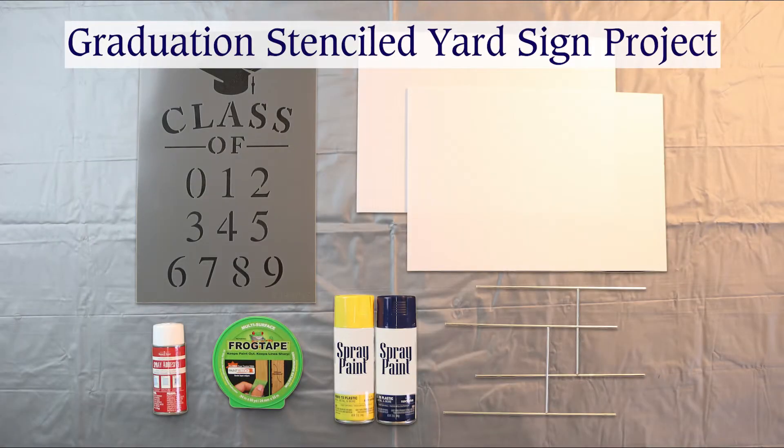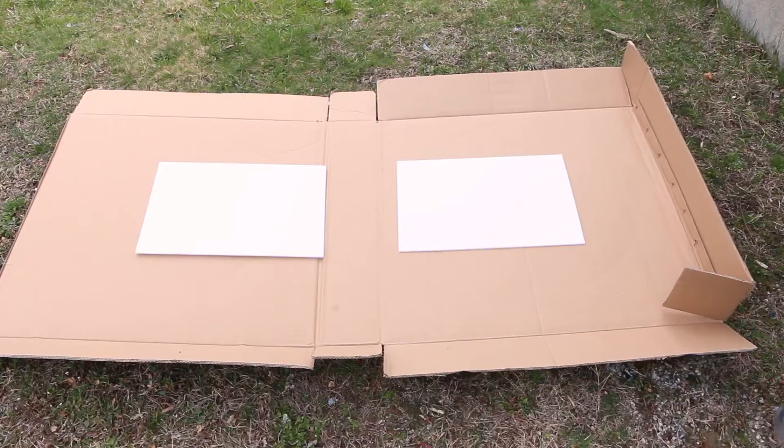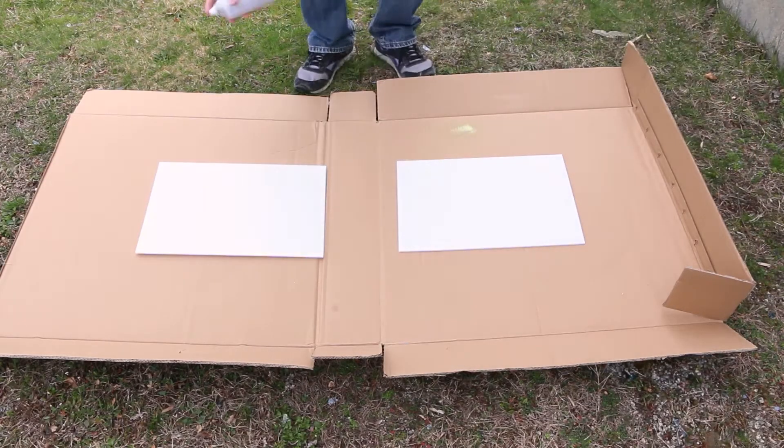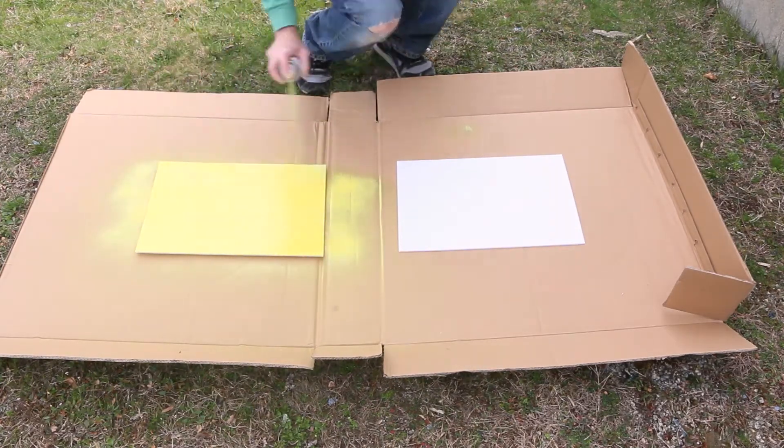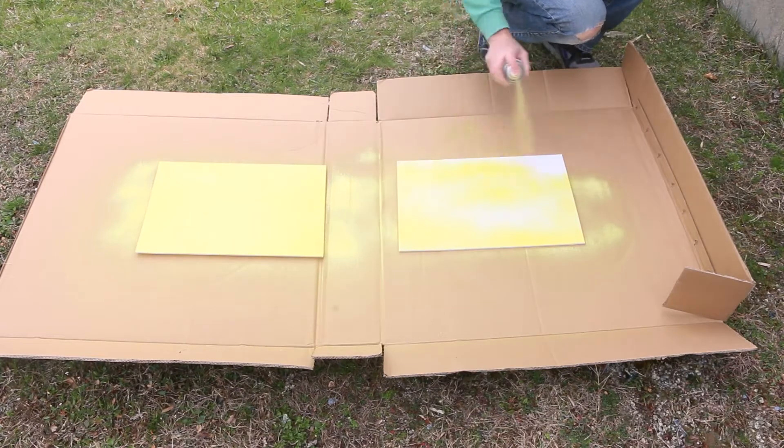Pride is on display with this graduation stenciled yard sign project from Oak Lane Studio. First, give your blank signs a coat of your chosen background color and allow to dry completely.